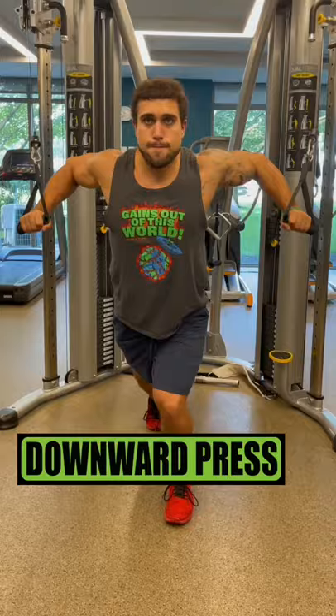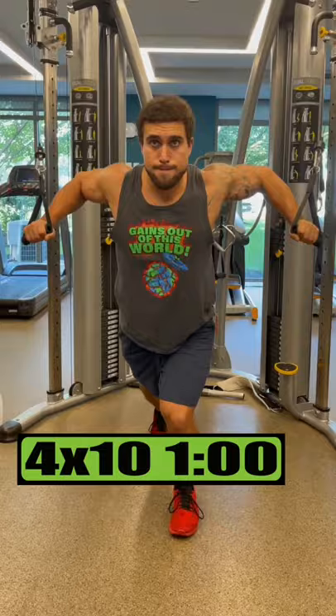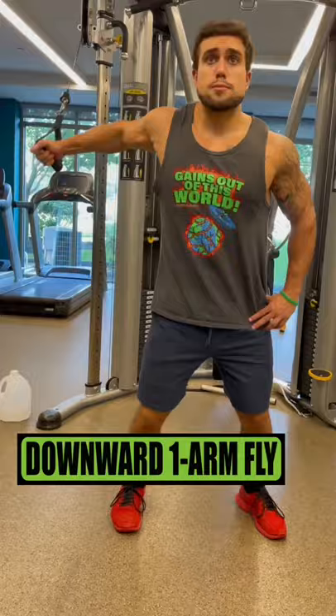Cables only just work out. Do downward presses for 4 sets of 10 reps resting 1 minute. Do one arm downward flies for 3 sets of 12 reps resting 45 seconds.